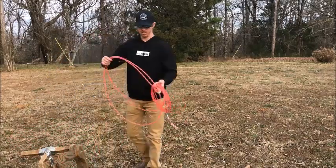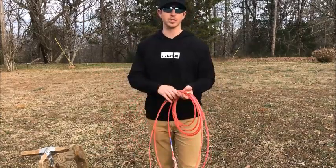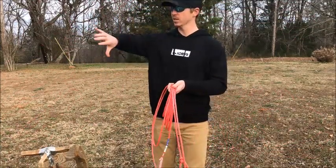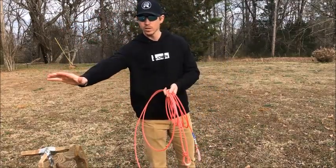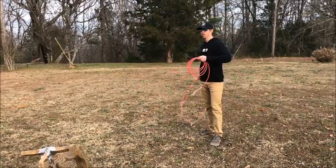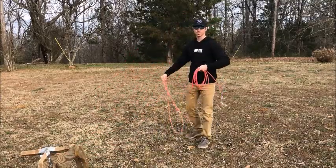Once you have the swinging down — and understand this may take some time, it's not gonna happen overnight — you want to have that correct swing instead of what I see so many people doing wrong. Learn that roll of the wrist, looking at the top of your hand when it's coming through, and then when you get ready to throw, just let go of the loop — it's almost like you're throwing that loop at the back of the steer's head. Watch right here. We'll do this one in slow motion.